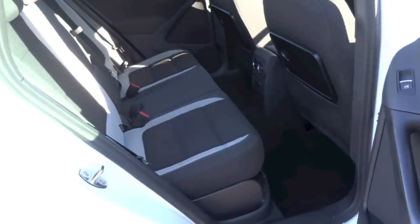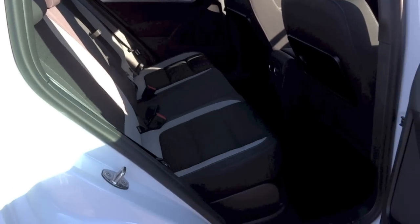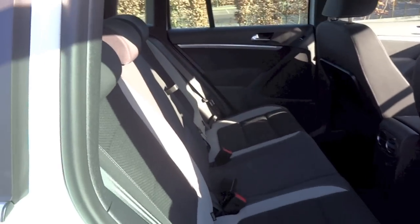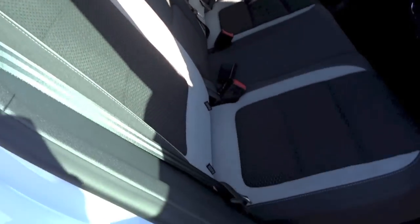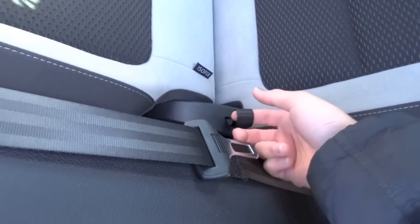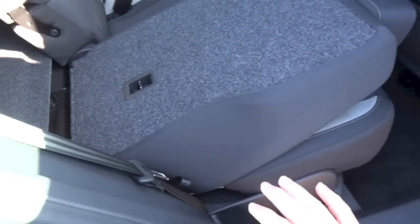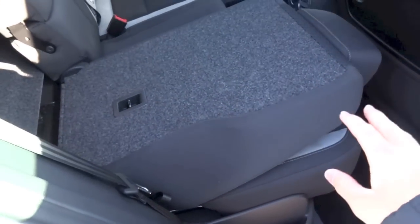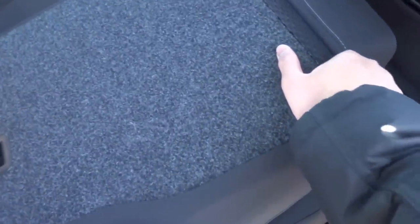The rear seats in the Tiguan fold down, splitting 60/40 when folding. To fold them down, first make sure the headrests are all the way down, then locate these straps and pull — it moves the seat base forward and flips the seat back down. Then just push on the seat back to lock it in place.